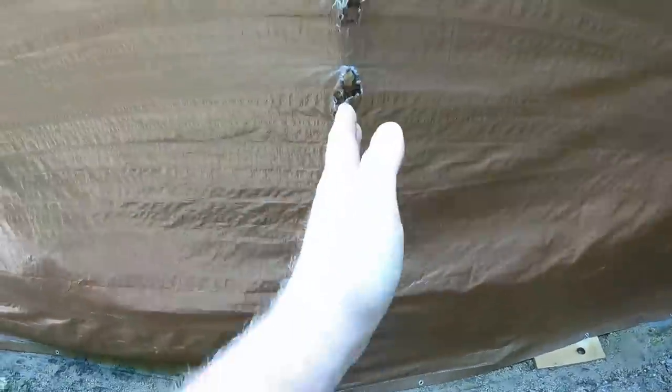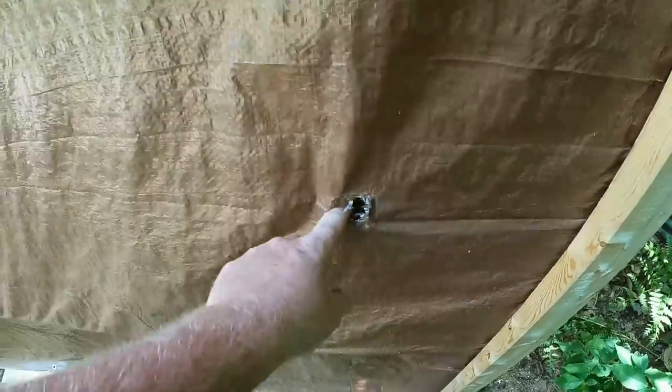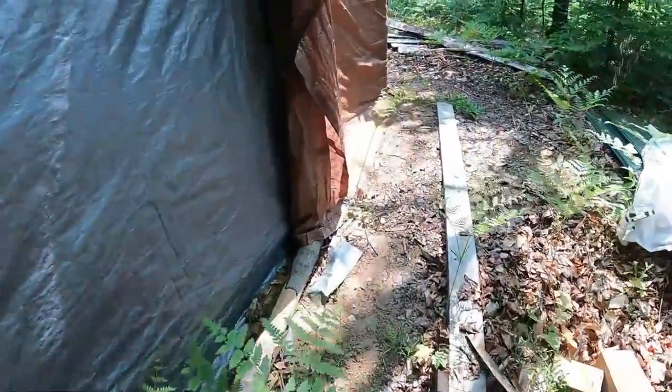This tarp is going to get cut in half and it'll be two smaller tarps. Everywhere it rubbed on something — like right there where a chair or something was touching the side — it wore down. But everywhere where it was solid, like here and here where we mounted it, everything's fine. This one got worn down because it was flapping in the wind all winter.